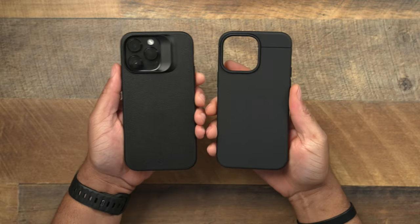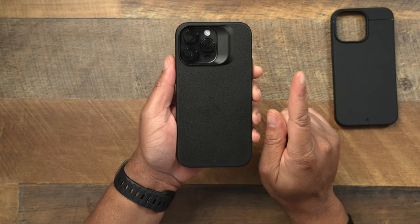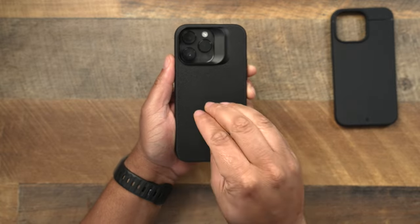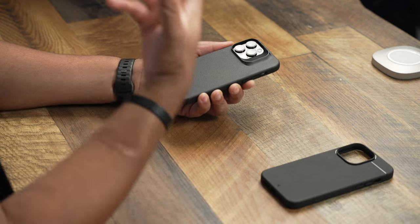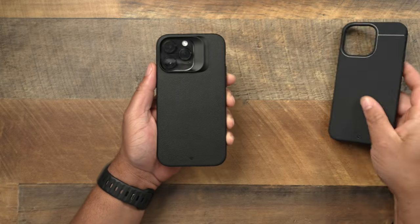Looking at the back of these cases, the Sheath is not going to get any marks or anything like that. The Synthesis — I have heard some people say this — but with this being a hard back, you'll be more prone to see a scratch or a scuff on the back because of the hard plastic. That's nothing against the Synthesis, that's just what happens with cases. When you get a hard back, you're going to be subject to more scratches showing up.